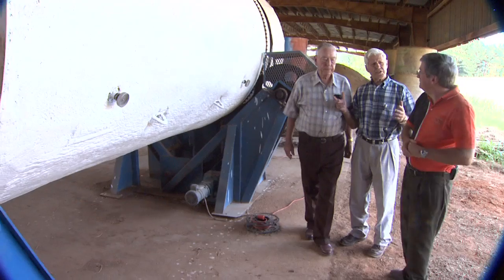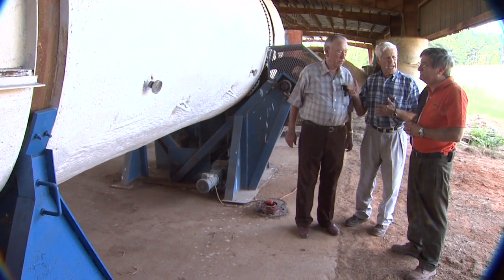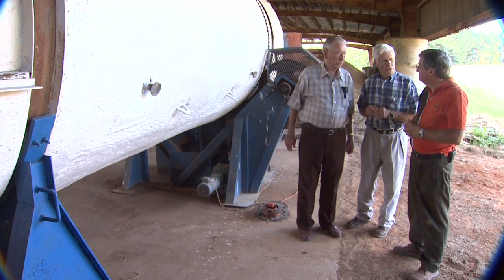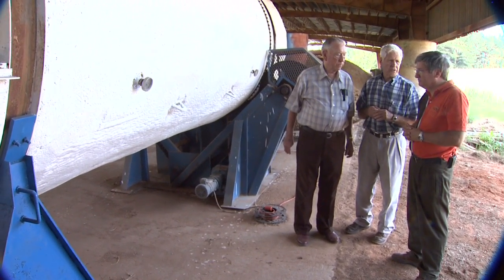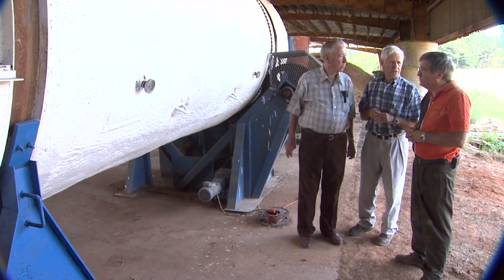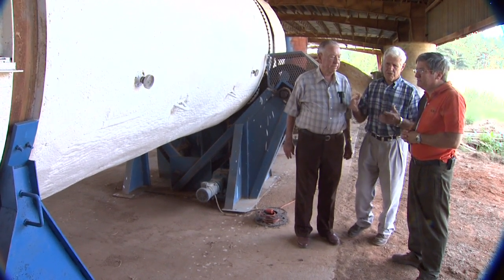One question that usually comes up is what does it cost to run this machine per day. That little half-horsepower motor pulls about a nickel's worth of electricity every day — very efficient and low energy to operate.